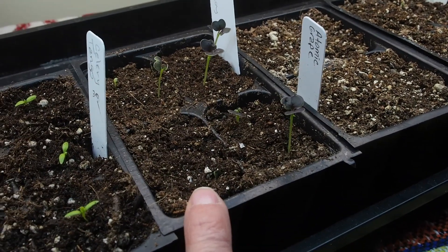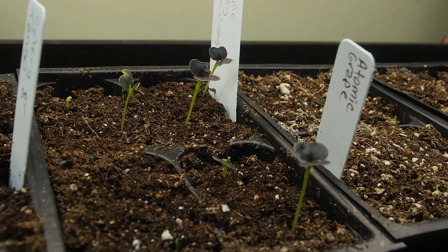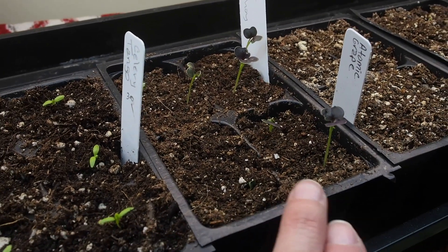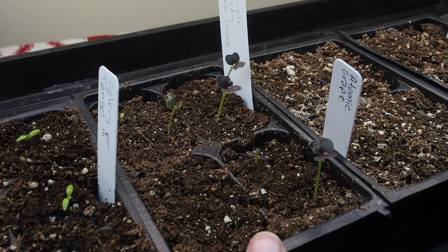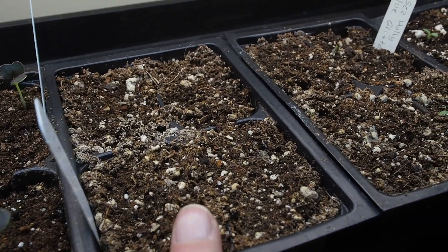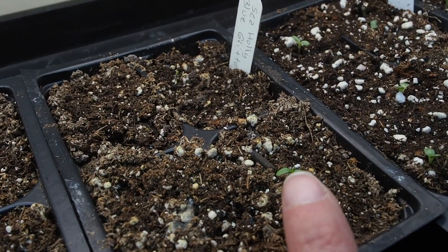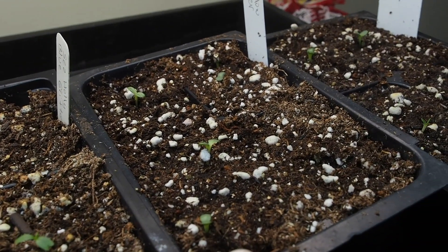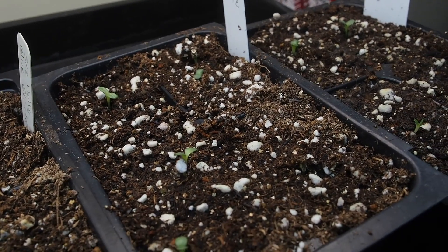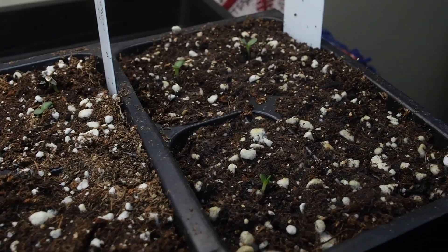This is Purple Lady Bok Choy, and it got a little bit leggy. These are under the LED light, which is a bit more powerful than the fluorescent, so I have it raised a little higher than normal — but since these are getting leggy, I might need to lower it. I'm also trying Sea Holly for the first time; it's a perennial, so I cold-stratified those seeds in the refrigerator for a couple of months, but so far we've only got one little sprout coming up. And then we've got some Coneflower — a mellow yellow variety from Baker Creek. I grew a few last year and thought I'd try a few more. We have pretty good germination on these, and I did cold-stratify these as well.